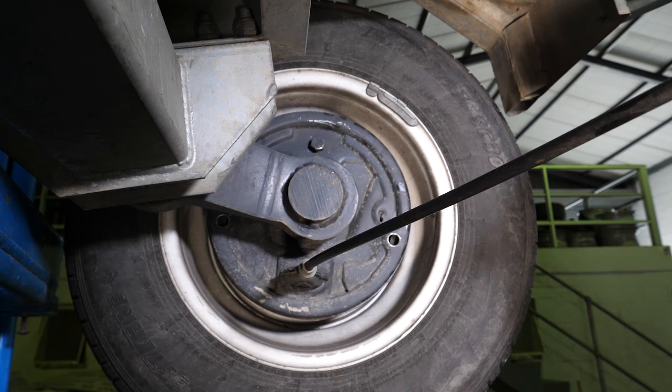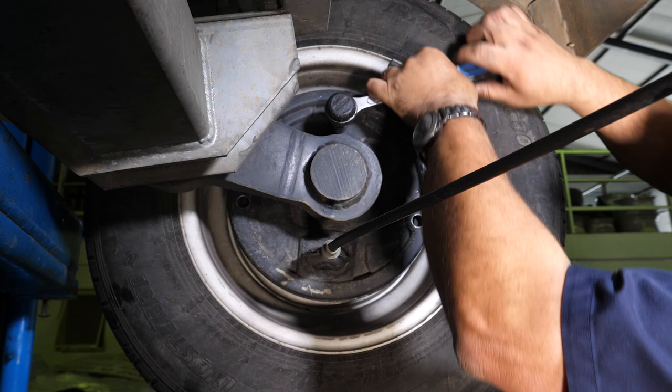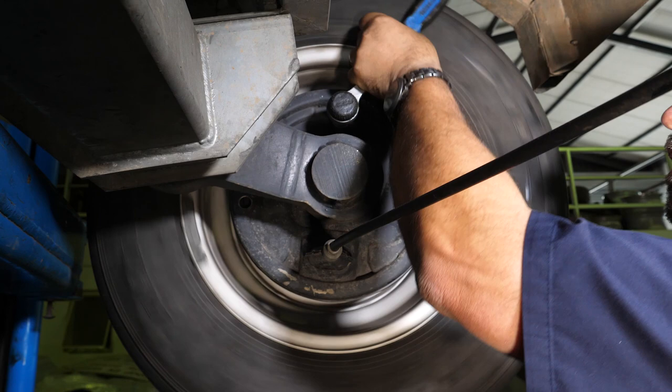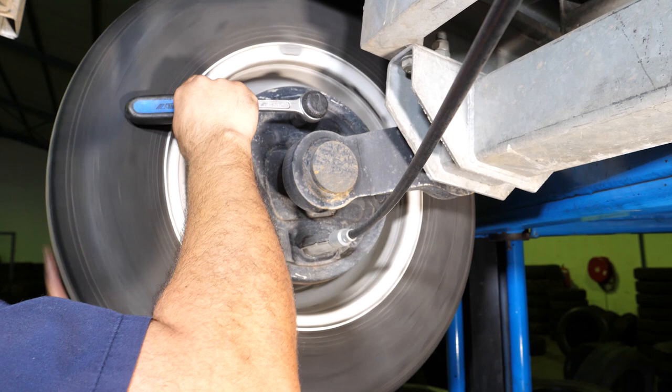While rotating the wheel, turn up the adjustment nut until the wheel becomes impossible to rotate forward by hand. Once this has been achieved, release the nut one turn and then spin the wheel forward. Keep releasing the nut until the brake is no longer touching the drum — you will hear it. When the brake shoes no longer touch the drum, the wheel brake is properly adjusted.